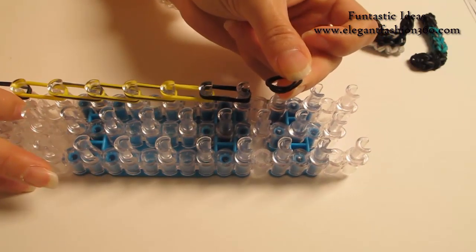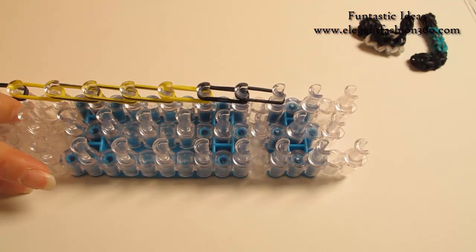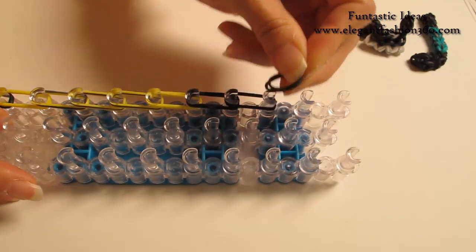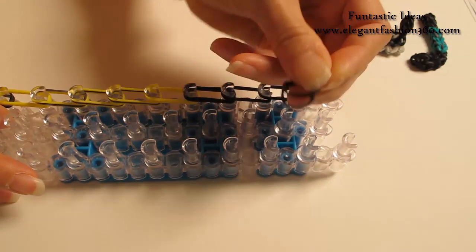Next, I'm gonna use two. Continue on here — two black, and two.